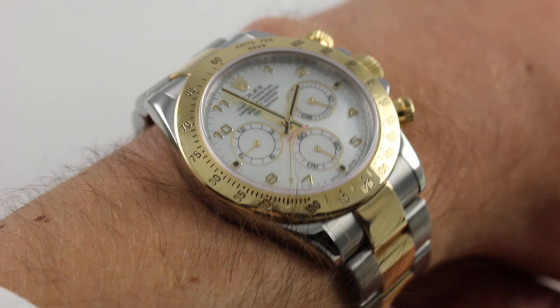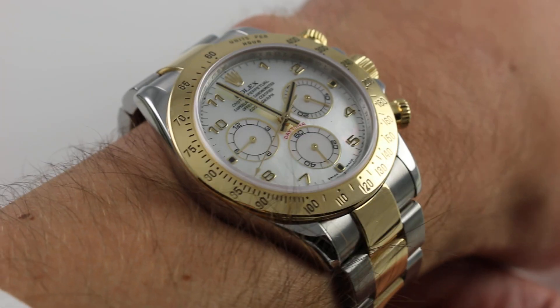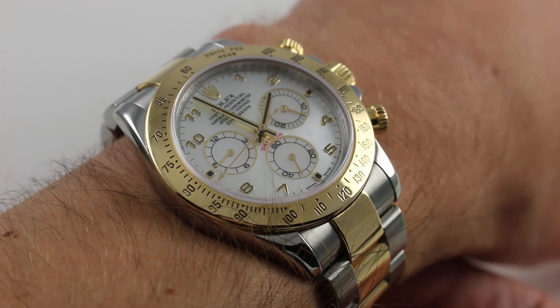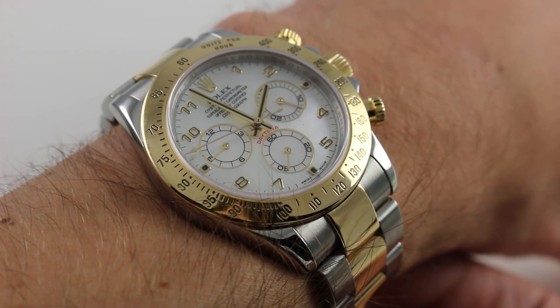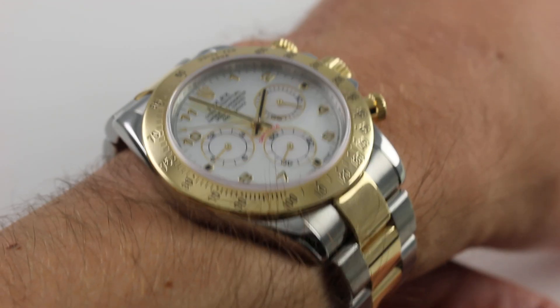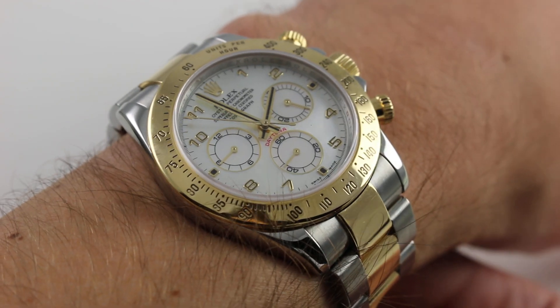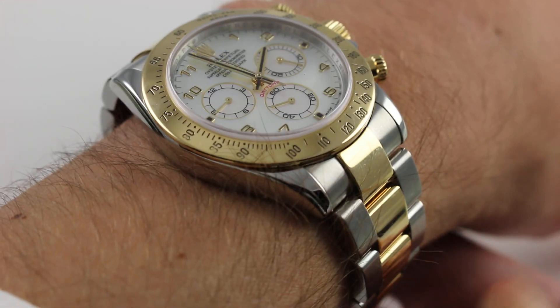On the wrist at six and a third inches — 16 centimeters in circumference — you can see that this is the classical fit of a modern solid end link Rolex Daytona. The essential size and shape of the case has been set more or less since the first automatic Daytona bowed in 1988. Since the introduction of solid end links, the watch has been 40 millimeters across the round of the case, not inclusive of crowns, pushers, or crown guard.